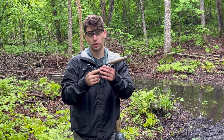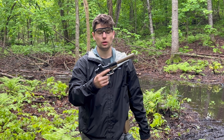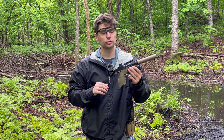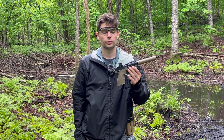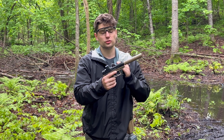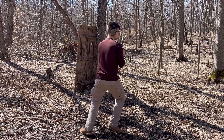Here we have the TX22 Compact. This is a 22 long rifle caliber pistol made by Taurus. This is their compact model — they also have a full-size model and a full-size model with a threaded barrel and optics cut, I believe called the TX22 or TX22 Toro. This compact has a 13-round capacity and a threaded barrel adapter.